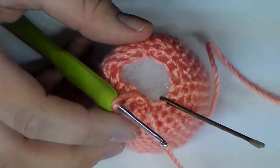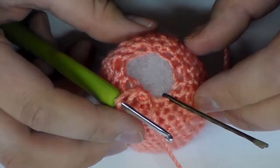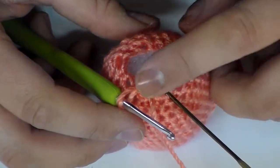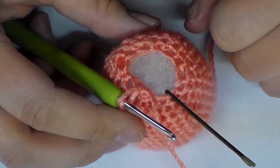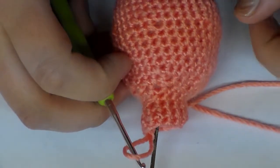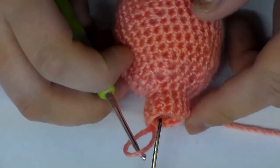So now we are done with row number 18. For rows 19 through 22, we are just going to work one single crochet into all 12 of the stitches. I'm going to go ahead and do that off camera and then meet back with you at row 23. As you can see, rounds 19 through 22 actually created this little neck right here.